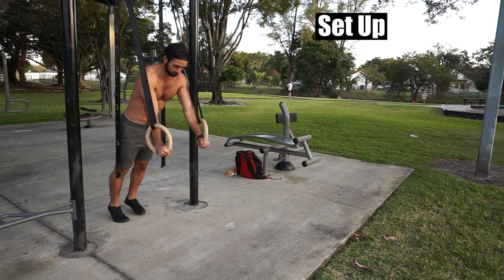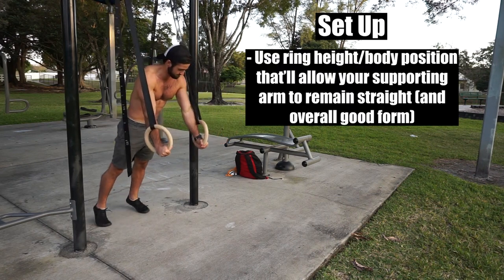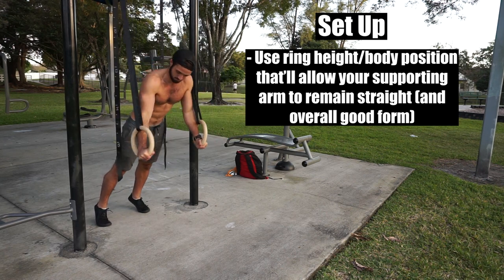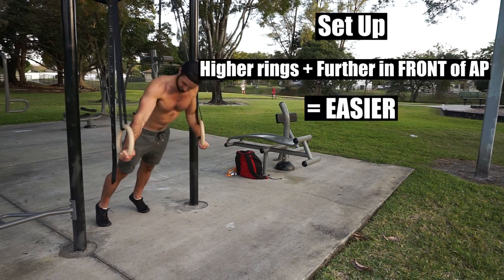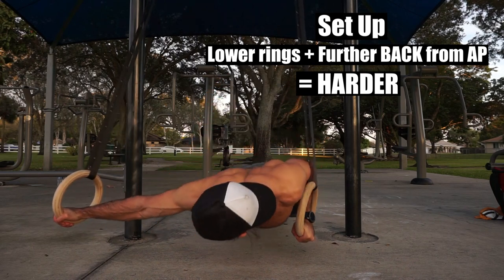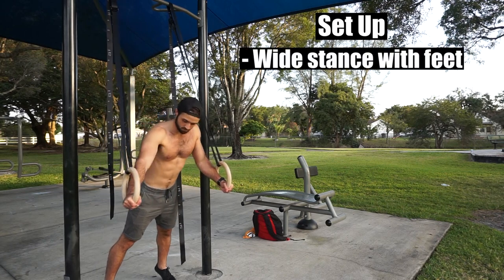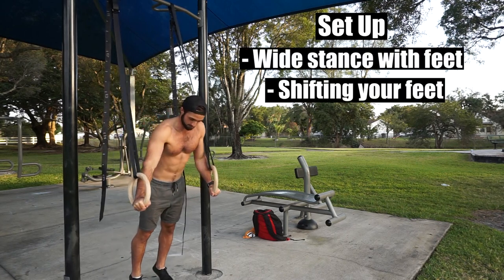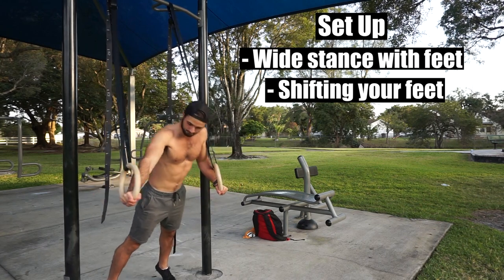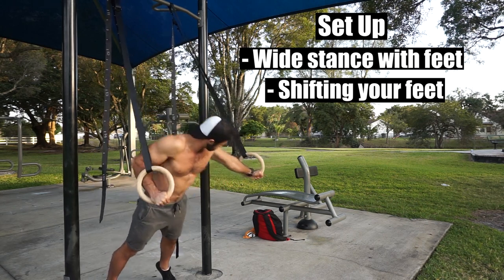For the setup, I recommend using a ring height and body position that will allow your supporting arm to remain straight. If the supporting arm begins to bend with the very first reps, the intensity you're using might be too high. The higher the rings are and the further in front of the anchor point you are, the easier it will become. The lower the rings are and the further back from the anchor point you are, the harder it will become. Also, I recommend either keeping a slightly wide stance with your feet or shifting your feet as you alternate your weight from one side to the other. A setup that can get you to at least six repetitions per side without a bend in the supporting arm within the first few reps is a good place to start.